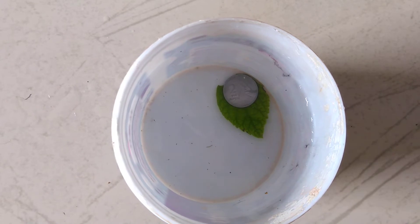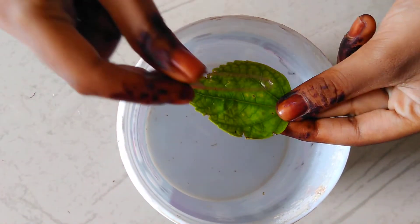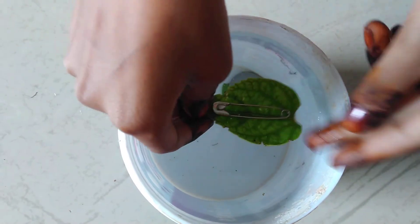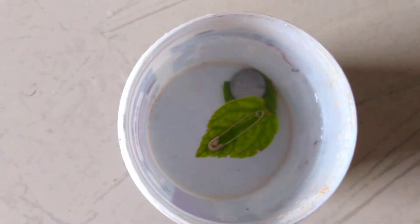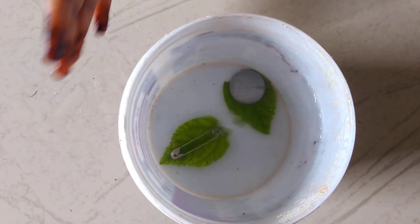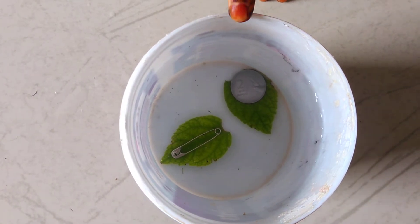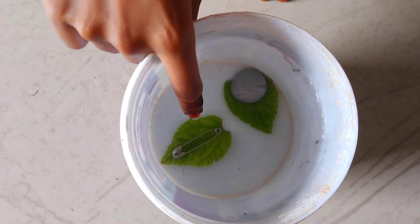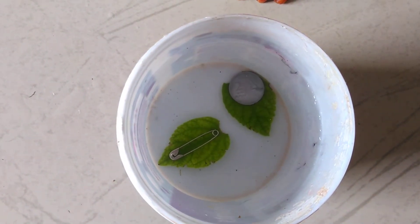And if I take a leaf and put a safety pin on it, and put it in the water — can you see? It's moving. That is a magic trick. But after moving a little bit, it also goes to the bottom. So when we put a heavy object on top like this, it will definitely sink down.